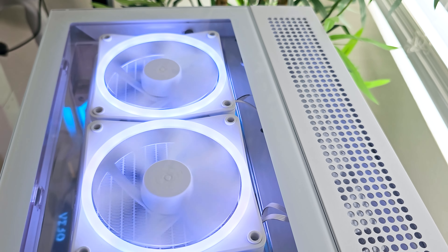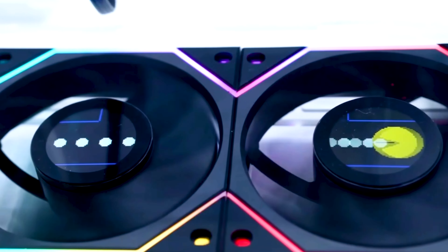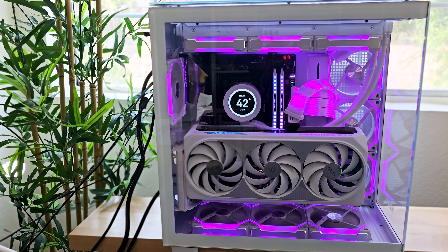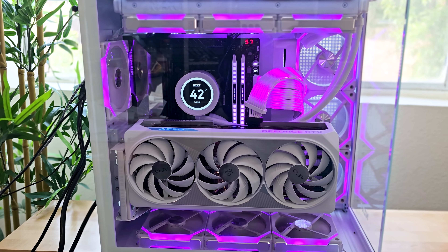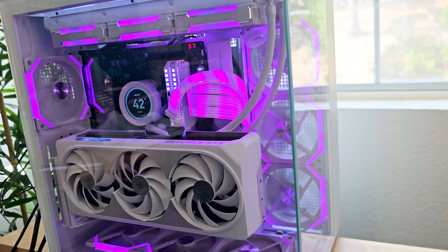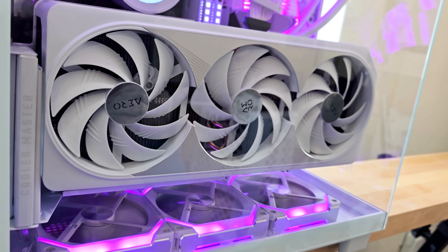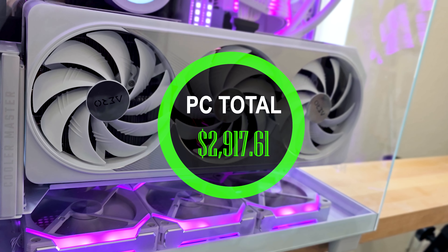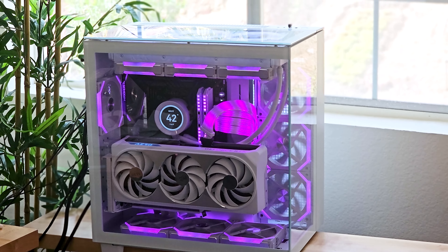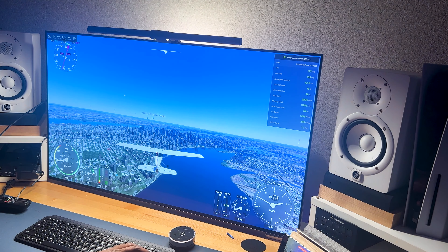I'm also looking to add two more terabytes of SSD, and I'm looking to change the top stock fans that came with the H9 Elite to the new Lian Li fans coming out. The cool thing about those is they'll have screens in the middle that you can customize, which I think would fit perfectly with the glass top. The total for this build should have been $4,300, but with savings, taxes, and warranties I only paid $3,767.61. That's over my $2,500 budget, but I plan to sell my prior build for around $850, bringing the total down to $2,917.61. I know I can make money back on this computer, and Flight Simulator on this PC is flawless — I literally get over 150 FPS, whereas on my prior build I only got 20.